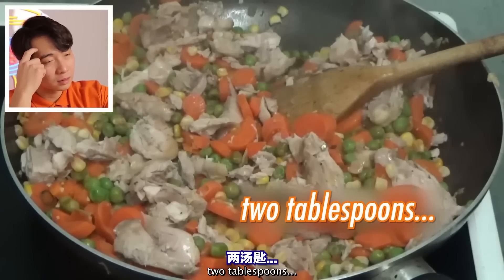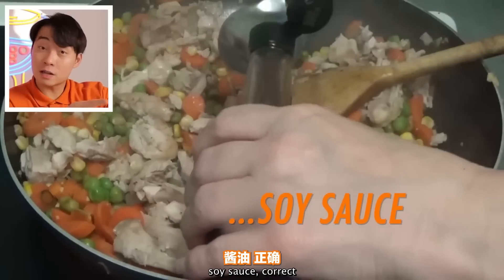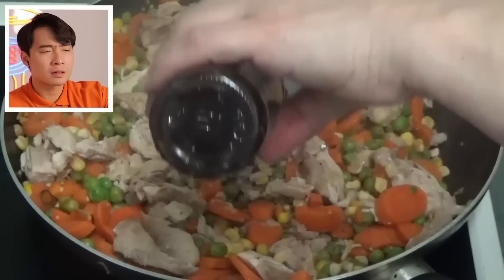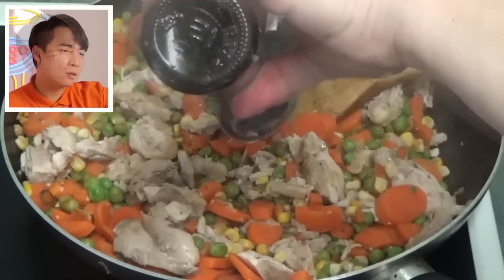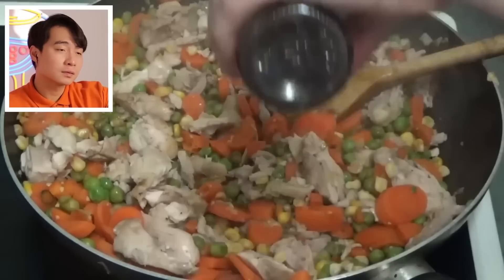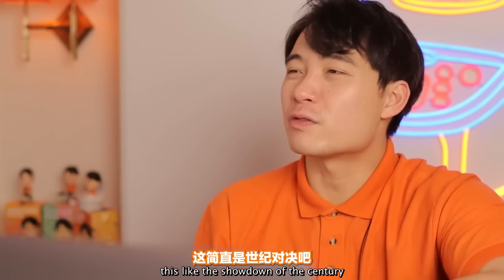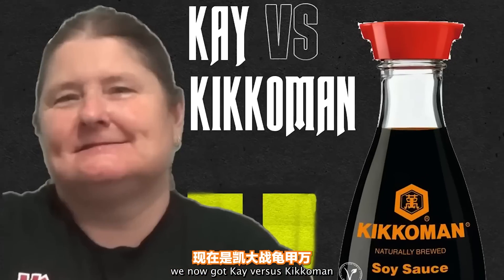Two tablespoons of soy sauce. Kay can never open it. Soy sauce is correct, but she is really struggling with the bottle. This is like the showdown of the century — Kay fighting with her soy sauce. Forget Logan Paul versus KSI, we now have Kay versus Kikkoman.